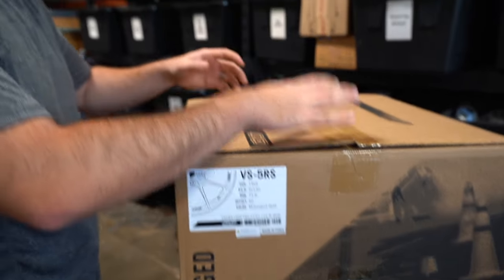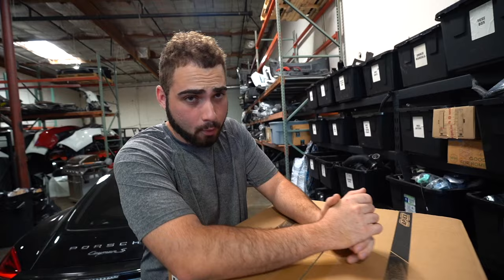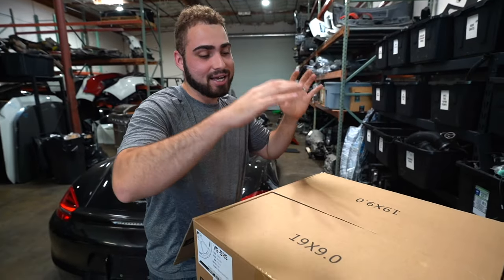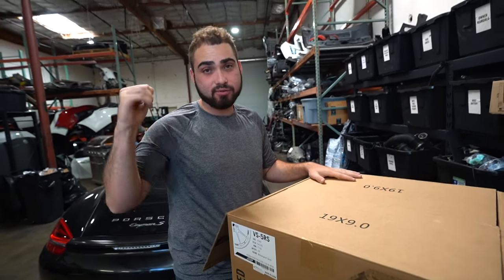I got some Apex wheels. I think I announced it on Instagram — these are forged, which is my first forged set of wheels. And they're new, so that's fancy. My wife doesn't know about these — no, I'm kidding. But all jokes aside, this is definitely justifiable for this car.